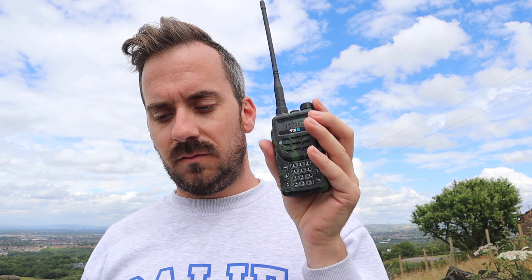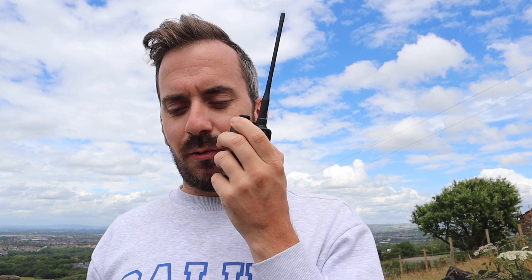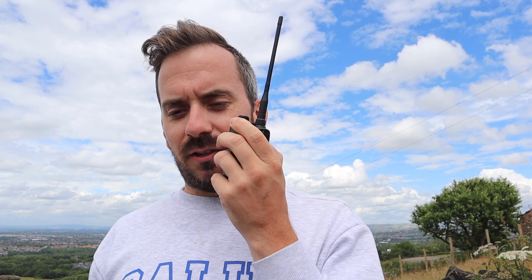Excuse me — always nice to speak to you Lewis, and nice to be able to help out. Okay Paul, I'll say 73 — cheers for coming on for the test, I appreciate it, and we'll catch you further down the log. M7MVF, M3HHY Mobile.